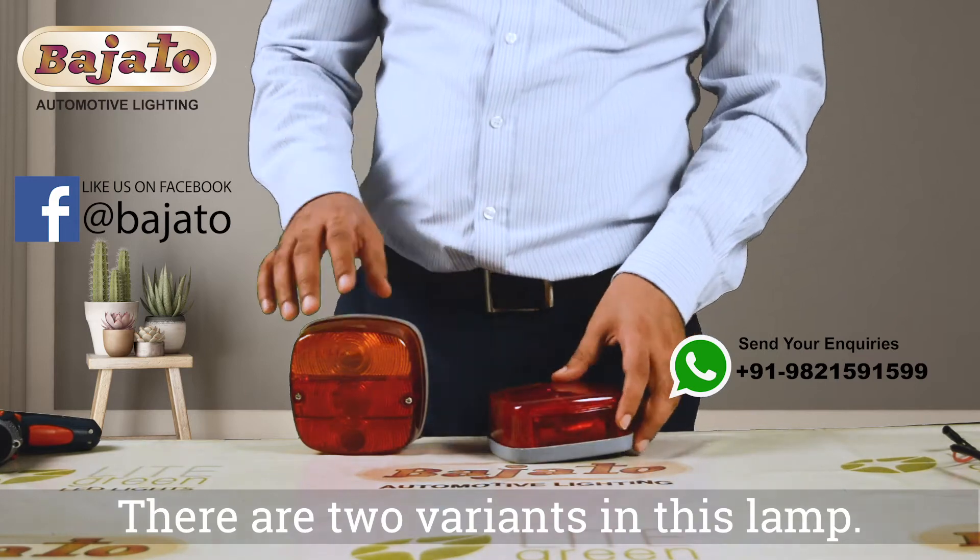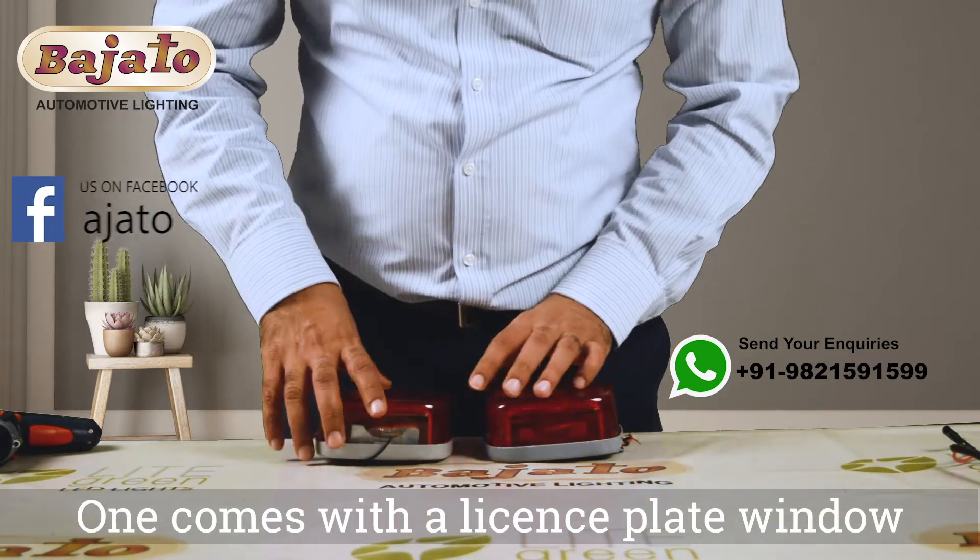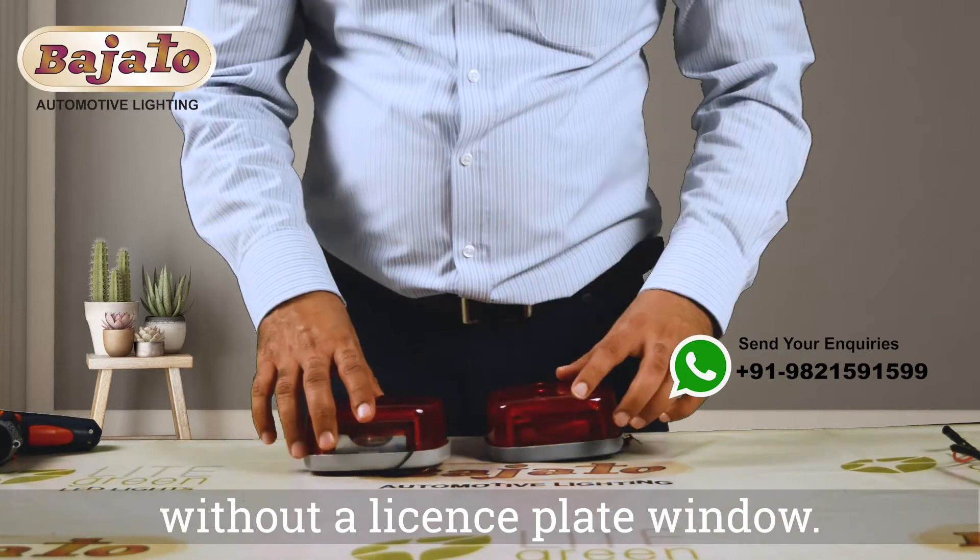There are two variants in this lamp. One comes with a license plate window, and the second is without a license plate window.